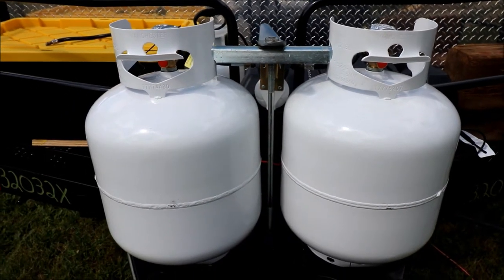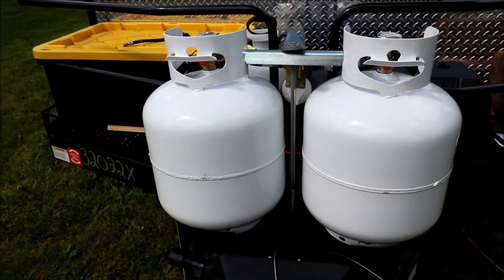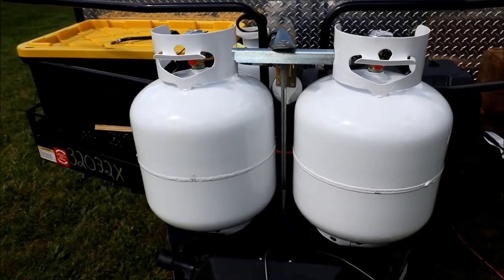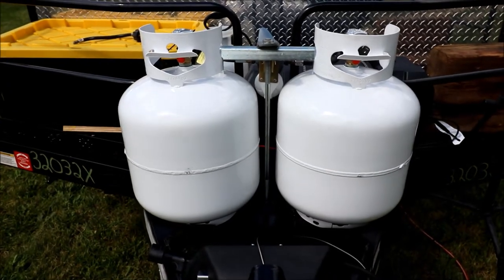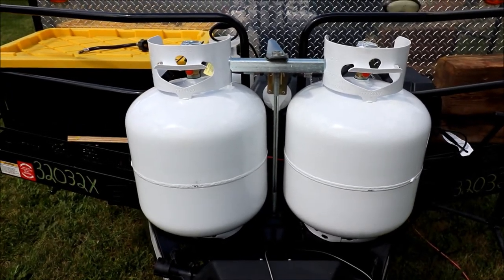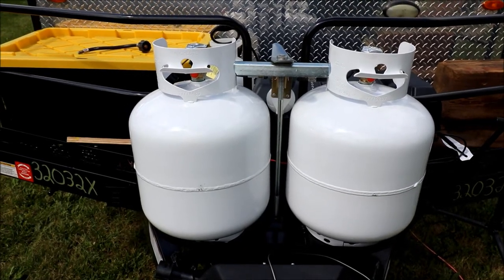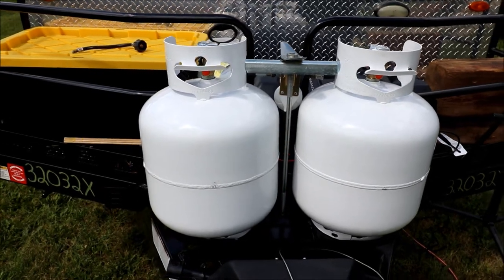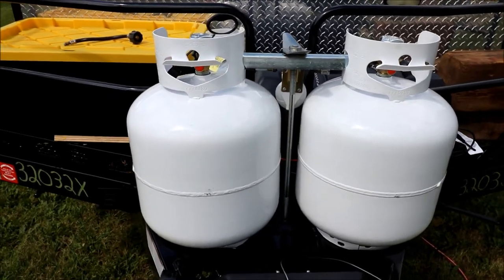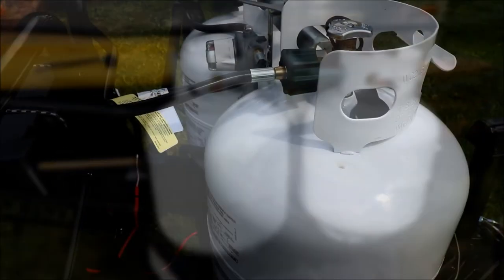We're going to talk about the propane tanks on the camper, and more specifically the connectors. One thing to mention: I don't live near a racetrack, so if we hear traffic in the background, it's just people going about three times the speed limit — it's 35 and they treat it like a quarter-mile drag strip.